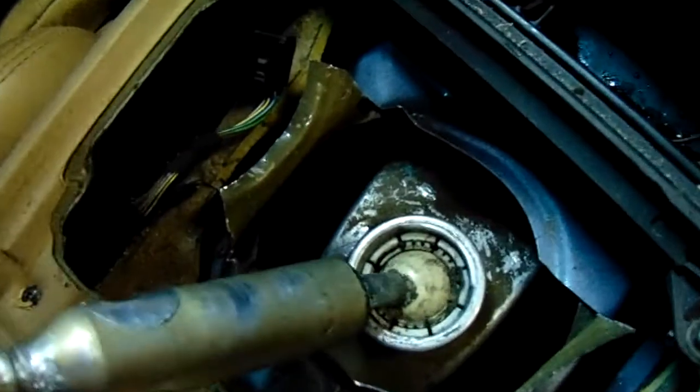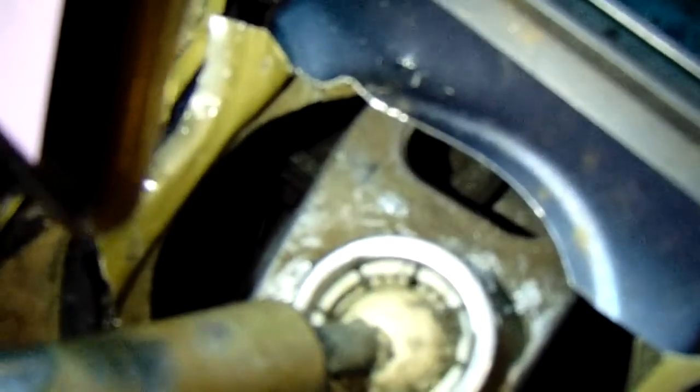We got the c-clip off — I just got my finger in there, pushed it, and then we went through here. Let me get the flashlight on. We went through this spot right here and just undid that rod, which you might be able to see — it's right there in the middle of the screen. So now we can go ahead and pull this guy out.